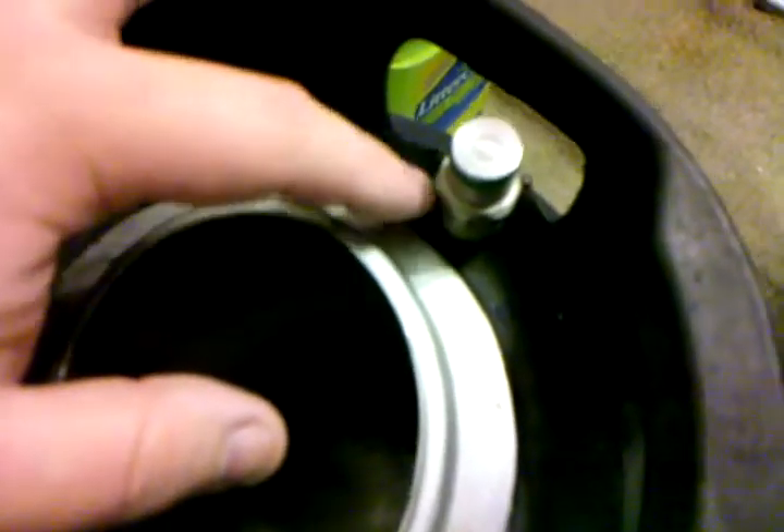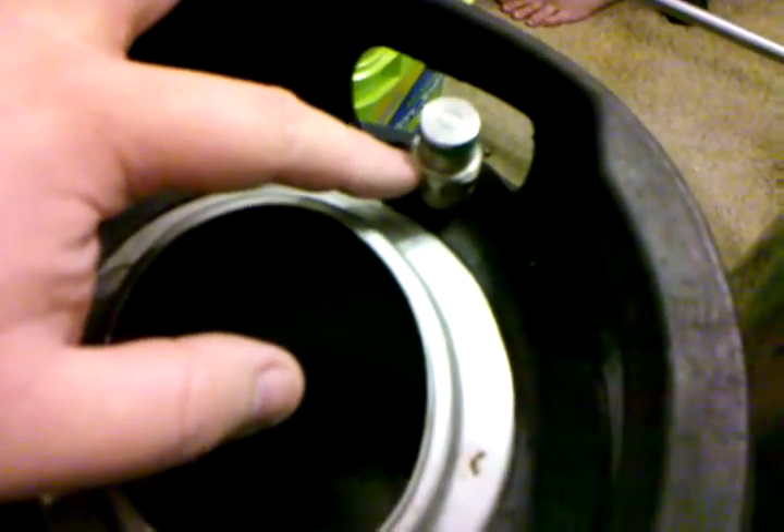This is the gas side. For a pin lock, these always have two pins. The pin on this side is broken, so I'm going to have to get a wrench and actually get this off. These kegs were really old and nasty, so the threading on those just completely seized up.